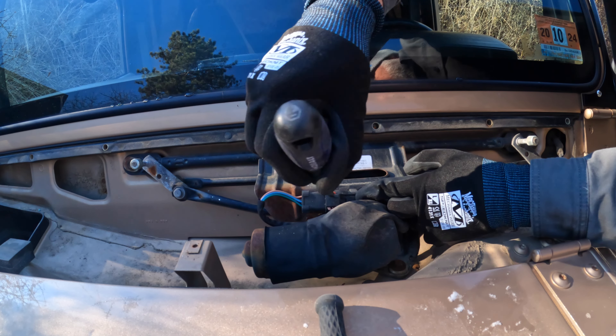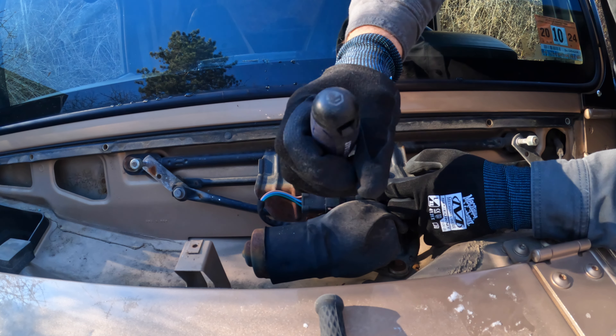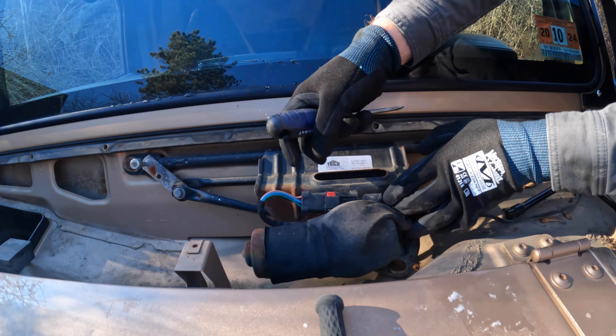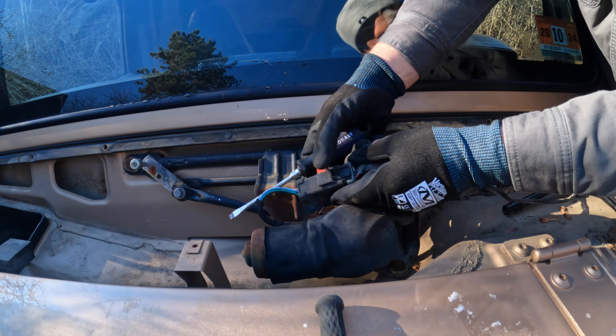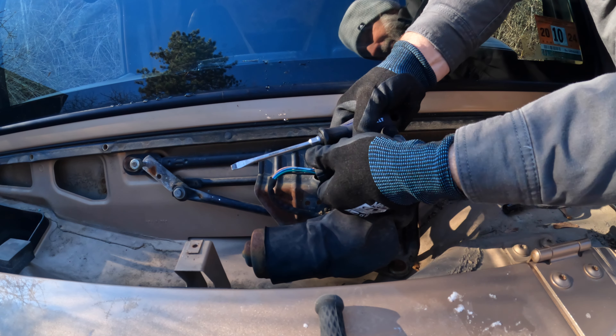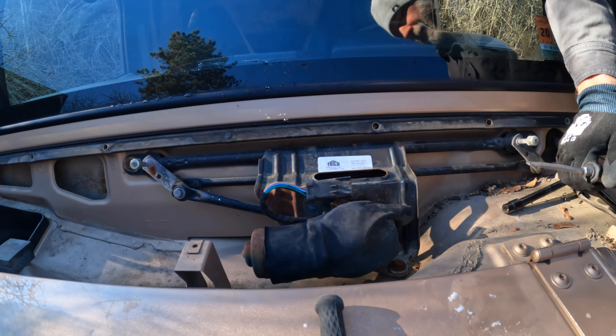It's got this red clip. Kind of put your flathead in there, twist to get that to unlock. There — you heard that click, and now you can squeeze it and pull it apart. And that's that — get that out of the way.